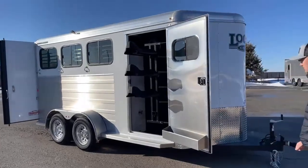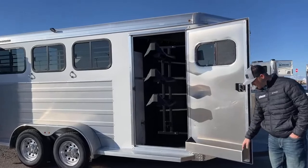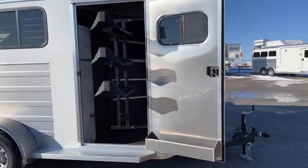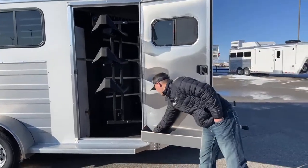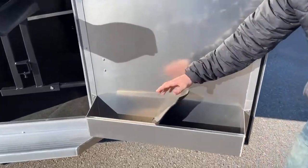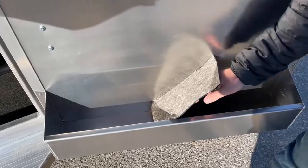Here on the door of this trailer, it is just a 32-inch door. You do have your brush box right here — it is a carpet-lined brush box. You're going to put sprays and brushes in there. The reason I like that it's carpet-lined is you can peel this carpet out if it gets dirty, spray it out, and it'll drain out the corners. It's super easy to keep this trailer clean.